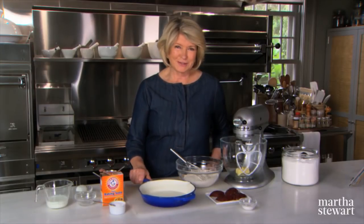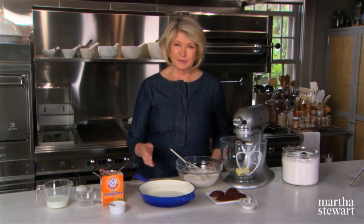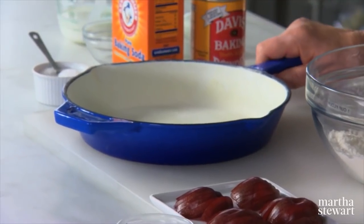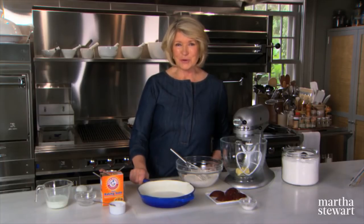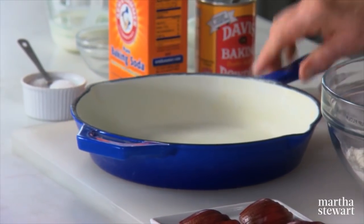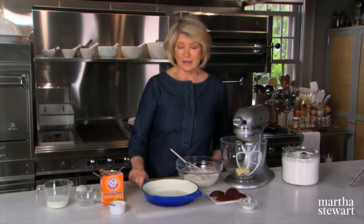What do you use your skillets for? I like to use them for frying chicken, searing a steak, and sautéing. But did you know you can also bake in an enamel cast iron skillet? This is a perfect size for a delicious, very simple fruitcake.